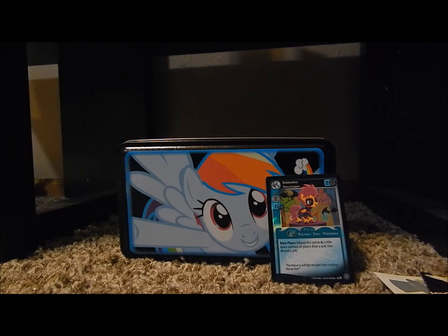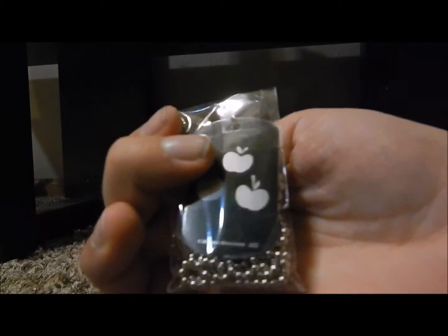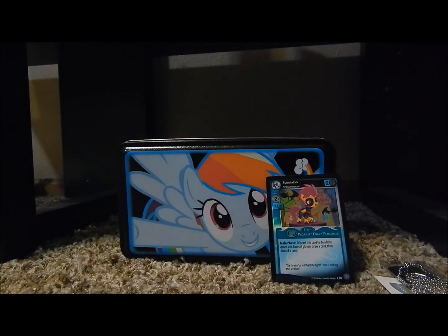Dang it — we got another Applejack metallic one. Oh well. Maybe I can trade it for something. Well, thank you guys for watching.